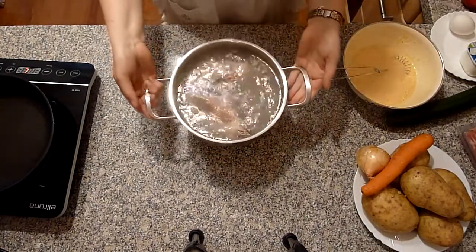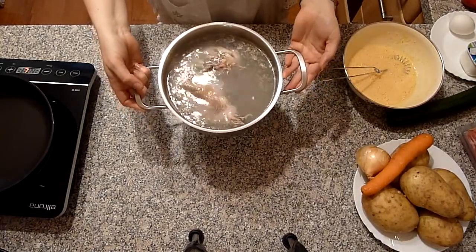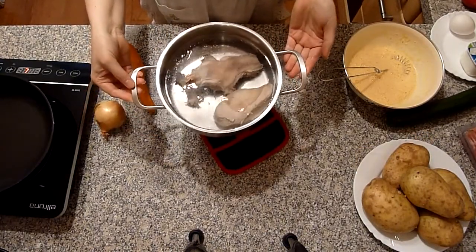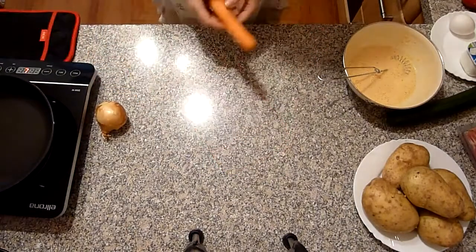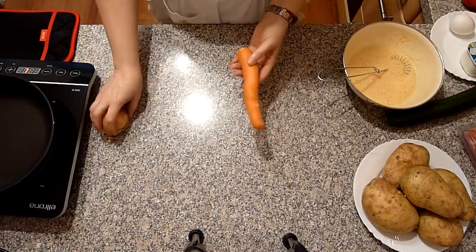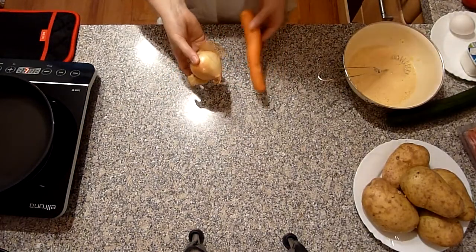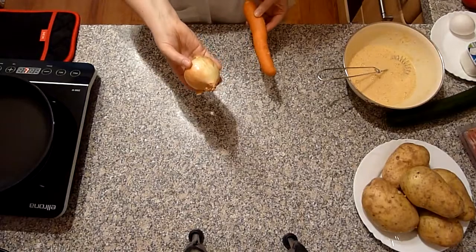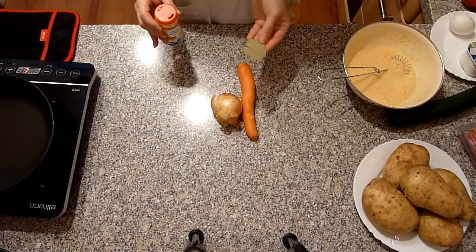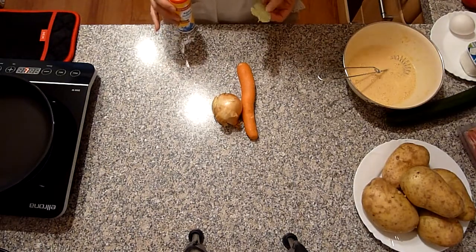Das Fleisch in der Suppe ist aufgekocht. Das kippe ich jetzt weg, spüle alles ab und gebe neues Wasser rein. Das gewaschene Fleisch wieder rein und aufkochen. Dann kommen rein, wenn es aufgekocht ist, geschälte Karotte und geschälte Zwiebeln – ich tue sie ganz rein, weil ich sie nachher rausfische. Das Ganze dann noch salzen und ein Lorbeerblatt rein. Auf mittlerer Hitze kochen, bis das Fleisch gar ist.